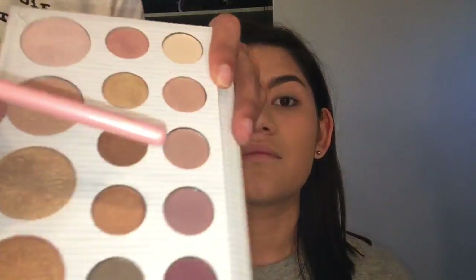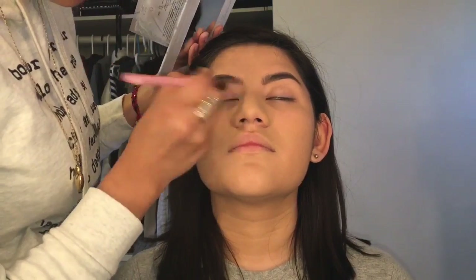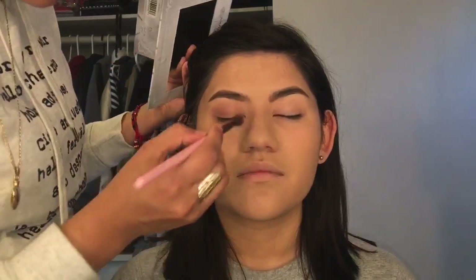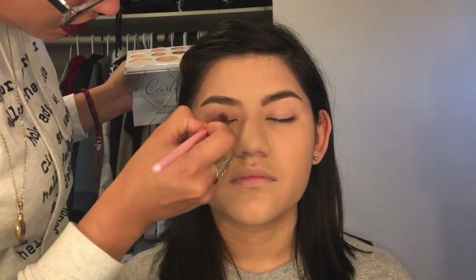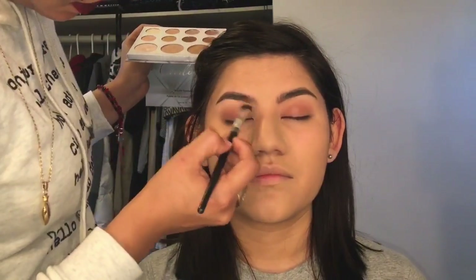We're all done cleaning out her fallout. Now I'm gonna be using this Carly palette by BH Cosmetics which I just received in the mail — if you guys want me to film a review please let me know. I'm just gonna take one of the matte colors and blend it all over her eyelid, then take the lightest shade to highlight her brow and the inner corner of her eye.